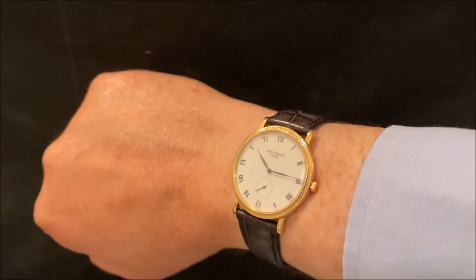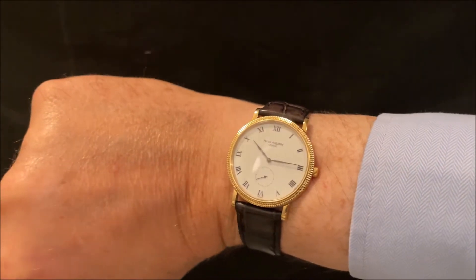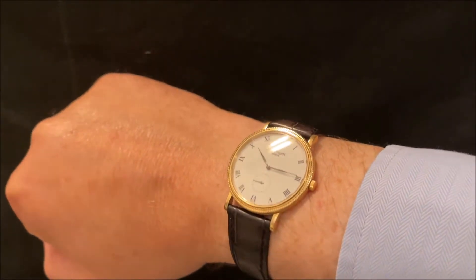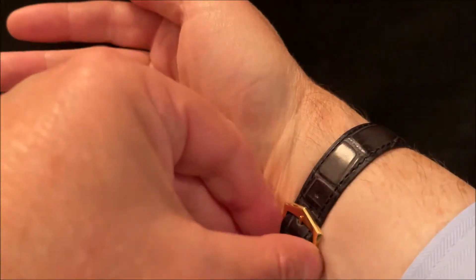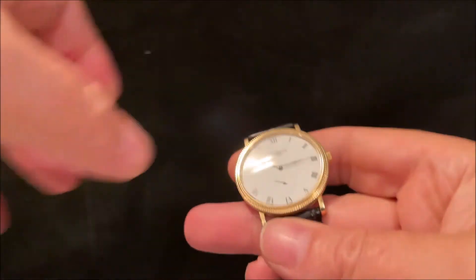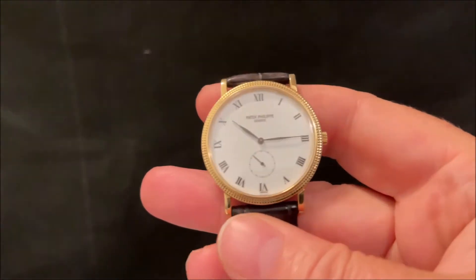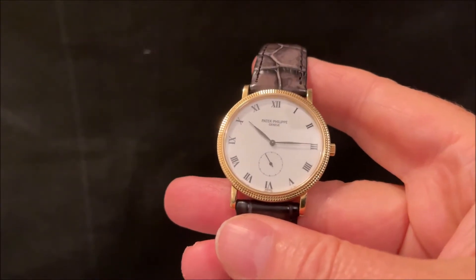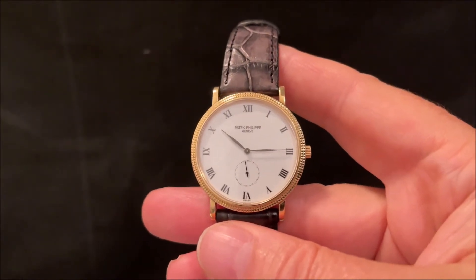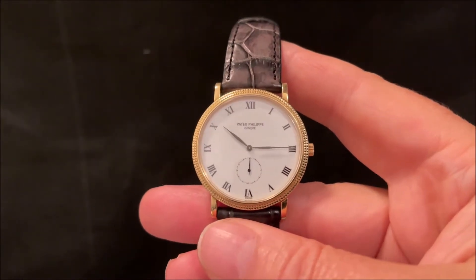Welcome to this review of my Patek Philippe 3919. This is a classic Patek Philippe dress watch from 1991. They were made between 1985 and 2006, and it's perhaps one of Patek's classic dress watches.